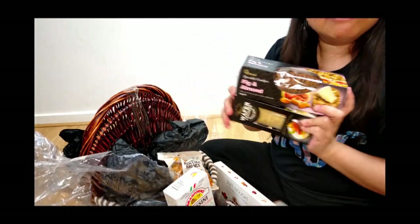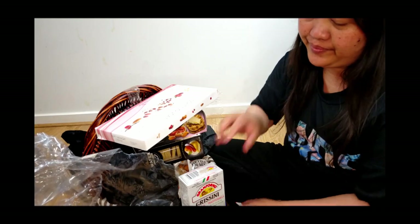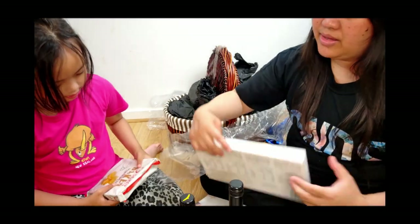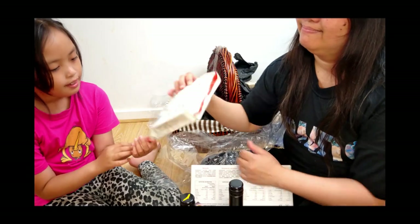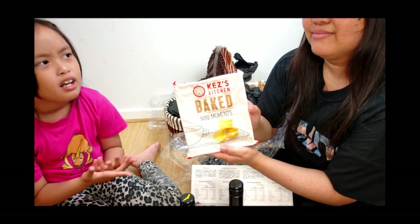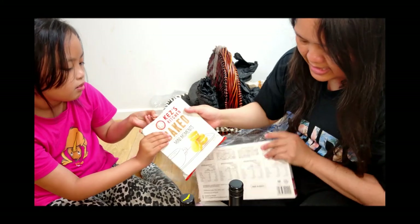I think that's it — that's everything in the hamper. Thank you very much to the people who organized this hamper. And we have a basket too. Olivia, which one of these is your favorite? I've never tried this one, but I think I'm gonna try it. Okay, so you don't know if you will like it or not, but yes, we will try that one.